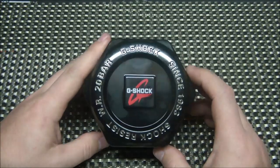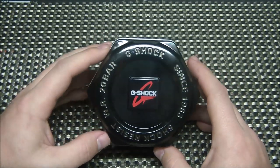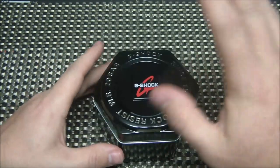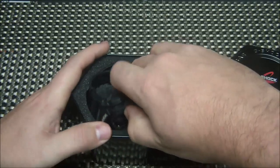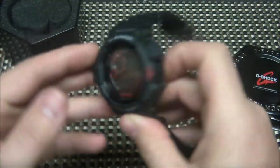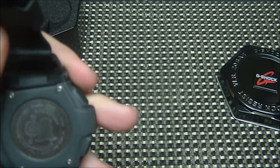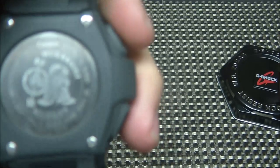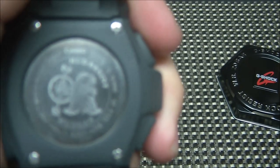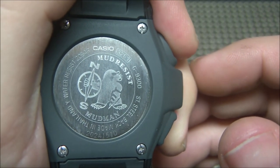This is a G-Shock I've been wanting for a long time. I'm not really a collector of G-Shocks, but this is one I've really wanted to get for a while. This is a Mudman — specifically the Mudman G-9300. You can see it says G-9300 Mud-Resistant Mudman right on the face.